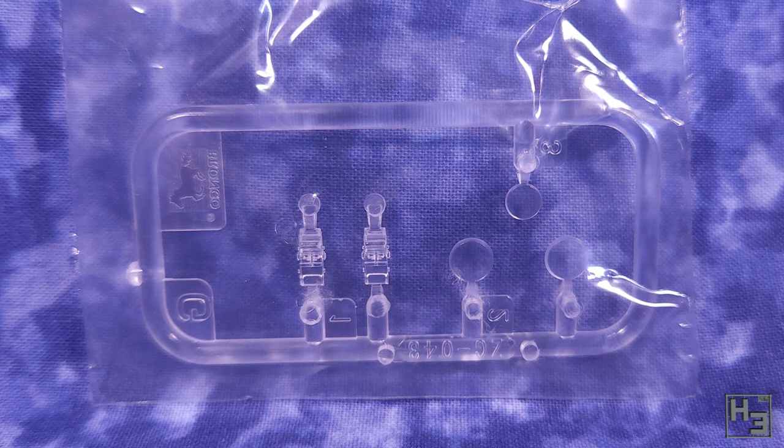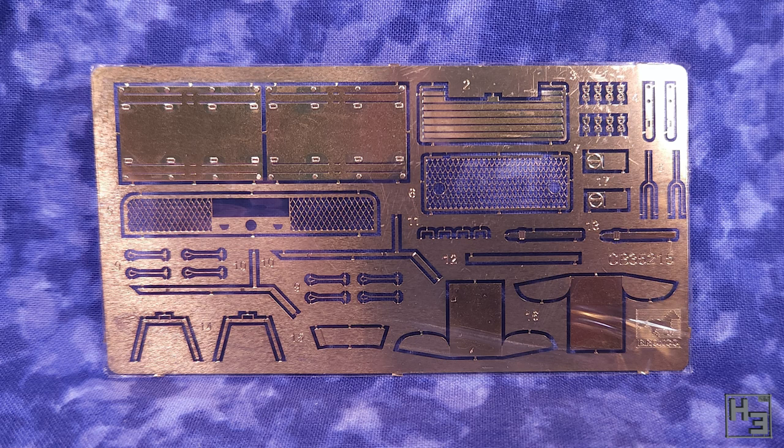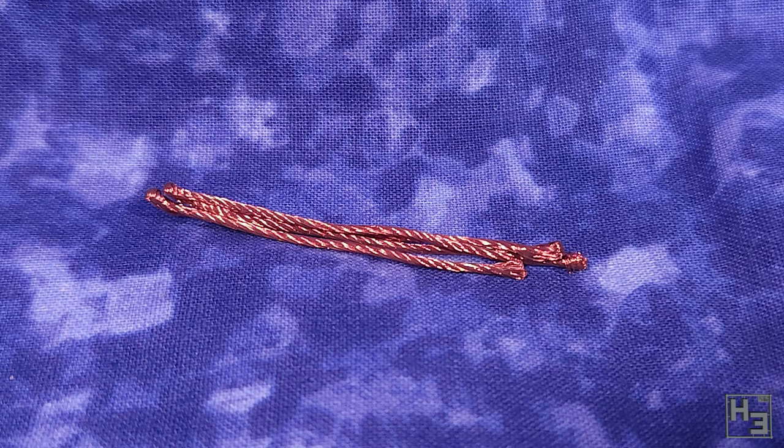We get a sprue of clear plastic bits that I've left in the bag to keep them nice and fingerprint free for as long as possible. Unsurprisingly, there is a little bit of photo etch, and it does look good, especially those grills. It also looks like some bending may be required. If you've been around my channel for a while you'll know I'm not the biggest fan of photo etch, but I'm going to be cautiously optimistic about this. There's also a length of, I assume, copper wire which will be used as a towing cable. It looks rather cabled, so that's probably what we want.